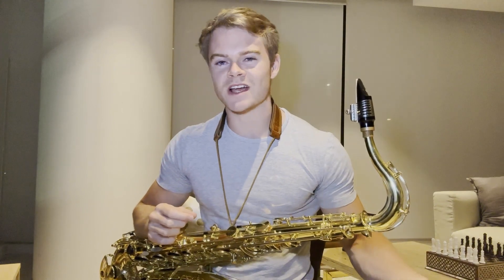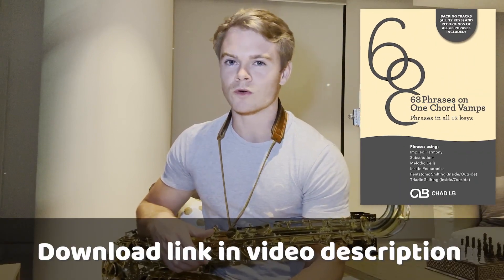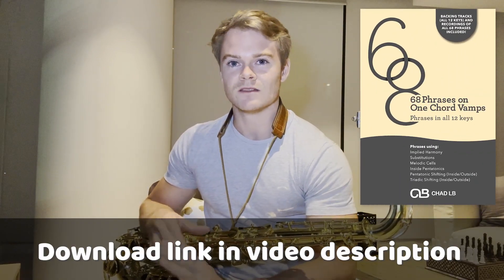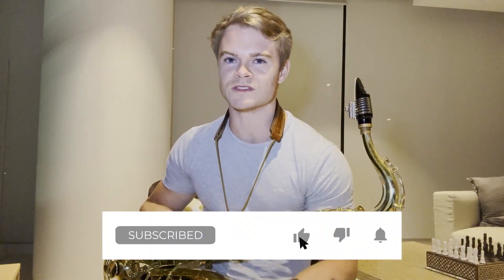If you want to check out these phrases and much more exactly like this, feel free to check out the 68 Phrases on One Chord Vamps PDF package written by the great Chad LB himself. I know I have an absolute blast practicing this kind of stuff, so I hope you guys do too. If you enjoyed this video, feel free to click like, subscribe, and the bell button so you get notifications when we post next. Feel free to suggest what you'd like us to cover next. Take care everyone, I'll see you soon.